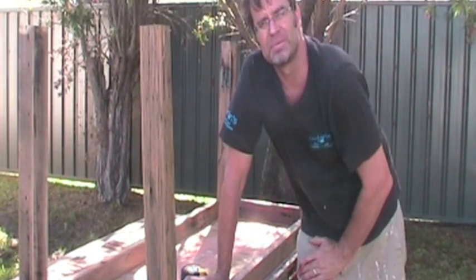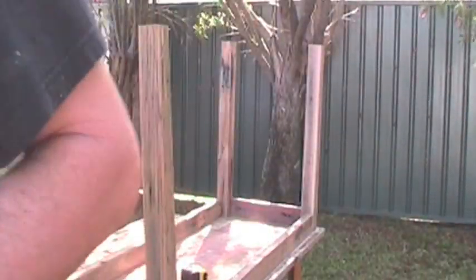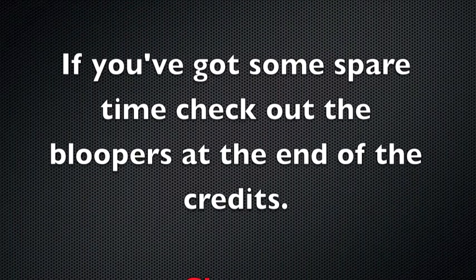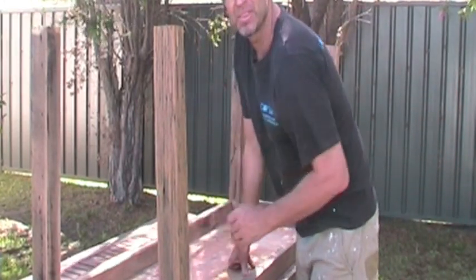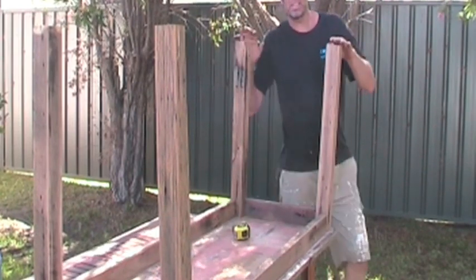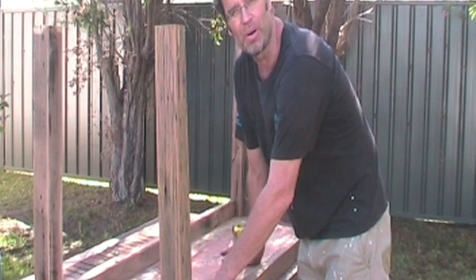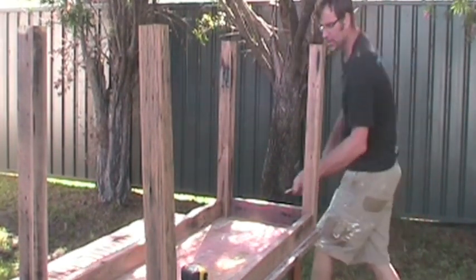That'll be on each of the legs - it'll probably make more sense when I start doing the biscuits. Just stop mucking around, get stuck into it. There we have it - all the legs are cut, side rails are cut, front rails are cut, all sitting here dry on top of the underside of our new tabletop. I'm numbering mine from one, it goes all the way around: one, two, three, four, five, six - all the way around, finishing up on about number 20.